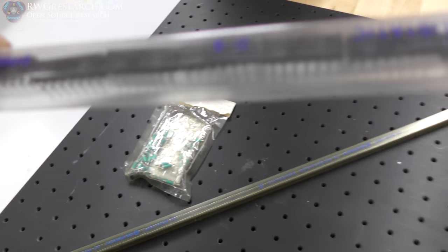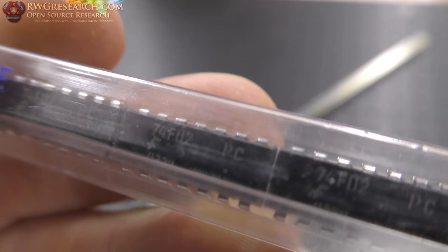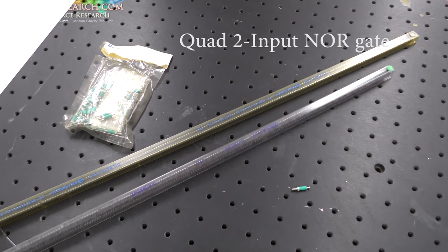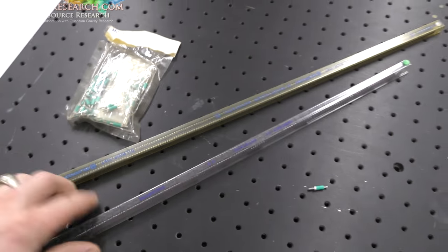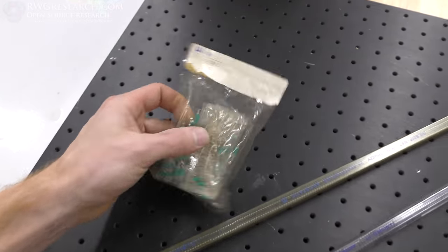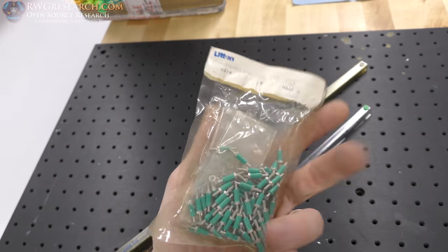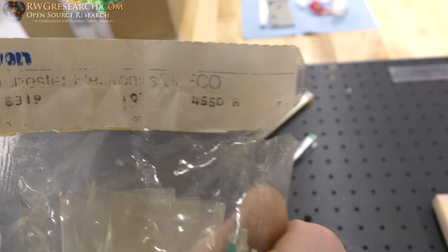I also got some ICs — these are 74F02s. These are, I believe, quad NOR or XOR gates; I can't remember, but I got these because I need them for the 3D printer. And then I got some blanks — I actually spent $5 on this whole thing; there's like 15 or 20 of them in there. And I also got some of these standoffs because I need them for Stan Myers projects. These are not quite the same ones, but very similar — a package of 100, and it cost me $10.